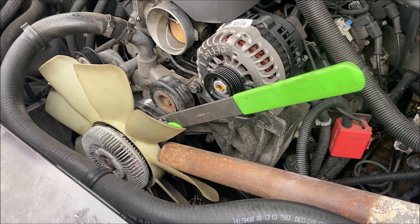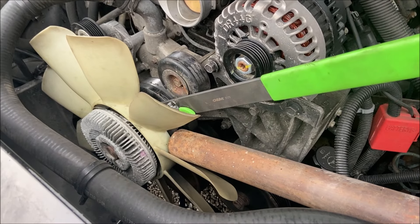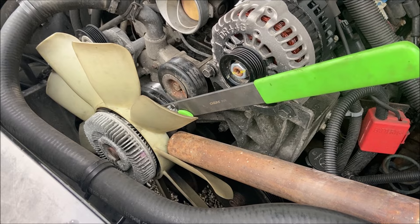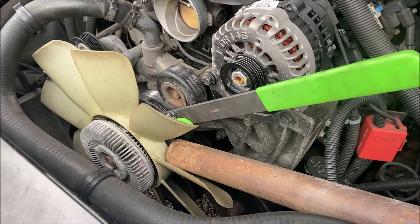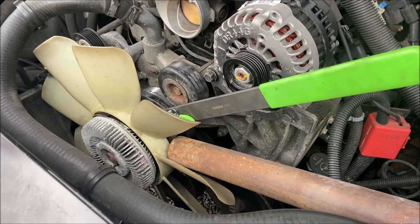This old guy DIY video has to do with the technique that I used to finally break loose this fan in a 2003 Chevy Suburban with 150,000 miles on it. After 20 years, the water pump failed, so in the course of replacing the water pump, I had to get the fan off.